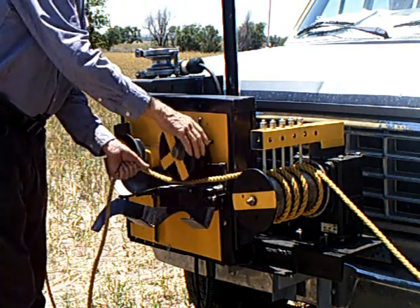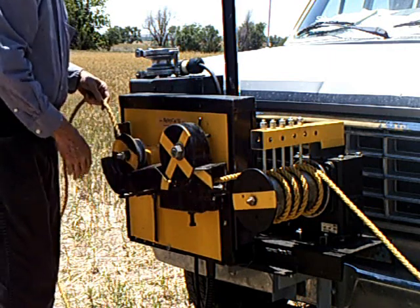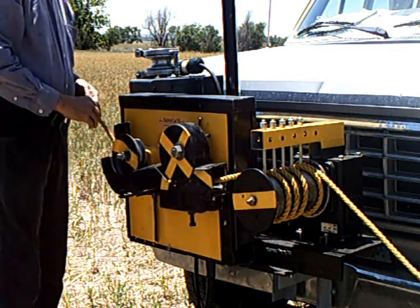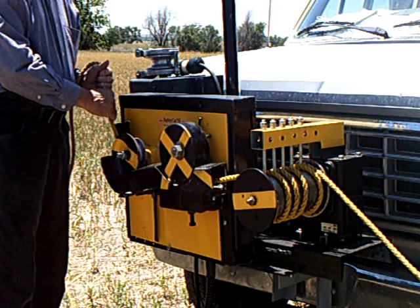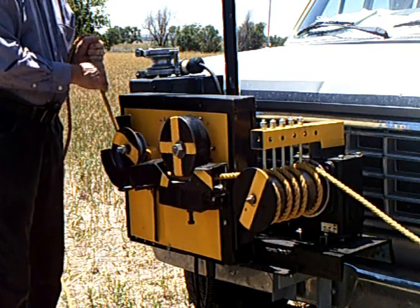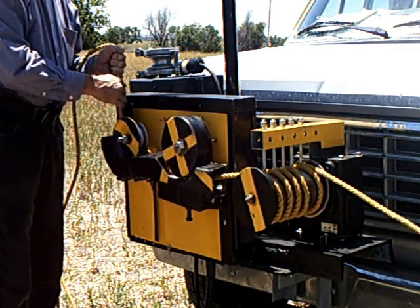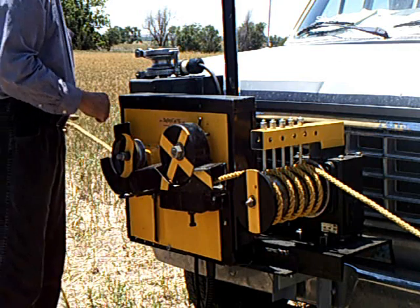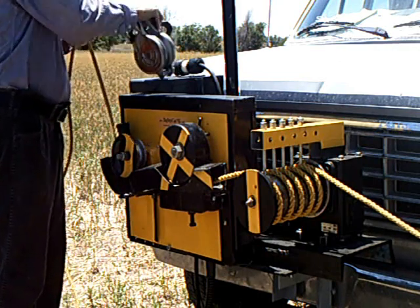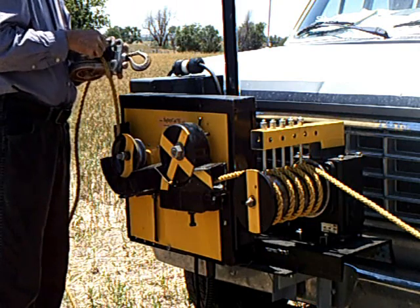You will notice that the machine only turns when the rope is operated. Because the rope is not slipping on the cylinder, the machine will not burn or melt the rope. Other features prevent the rope from crossing over and becoming fouled. The result is that the operator does not need to watch the Safety Cat while operating.